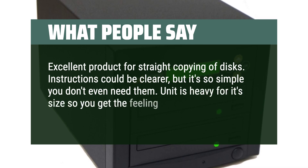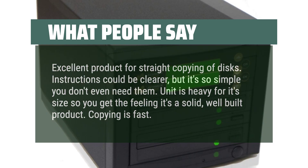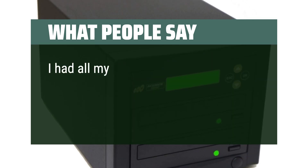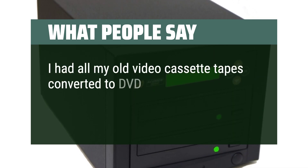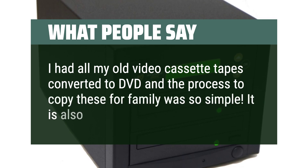The unit is heavy for its size so you get the feeling it's a solid, well-built product. Copying is fast. I had all my old video cassette tapes converted to DVD and the process to copy these for family was so simple and quick.